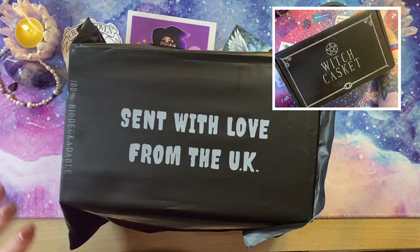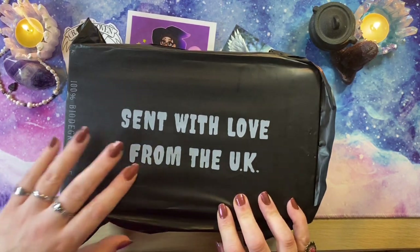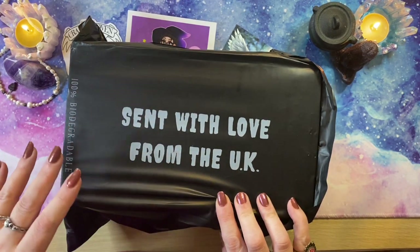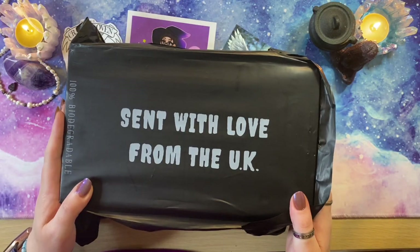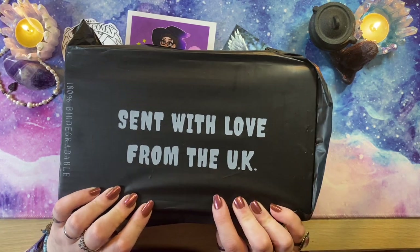One of the nice things is once you become a subscriber to this box, you will get access to their online store which sells any overstock items they have from previous boxes. So if you see me unbox something previously, you may be able to go and purchase it from their emporium store — but that is only available to people that subscribe to the boxes. So without further ado, let's get inside.